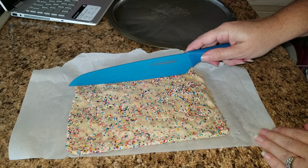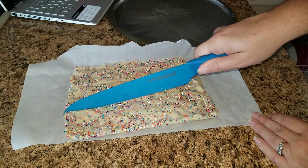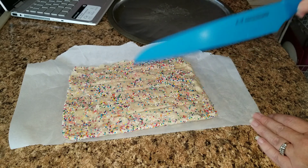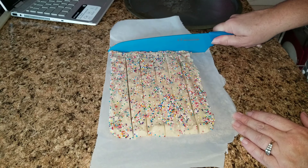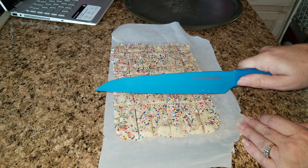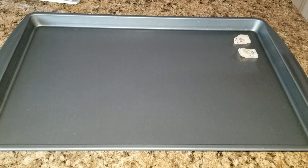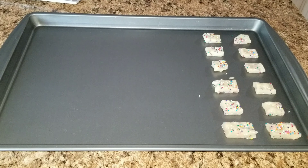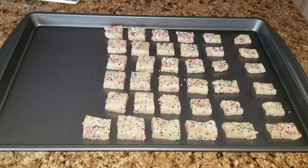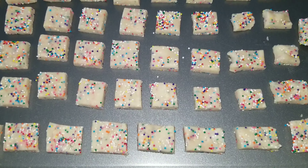Once you have shaped your cookie dough, go ahead and cut the dough into half-inch squares, then gently place them on an ungreased cookie sheet about a half an inch apart.